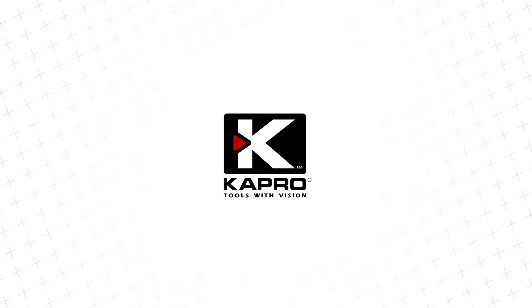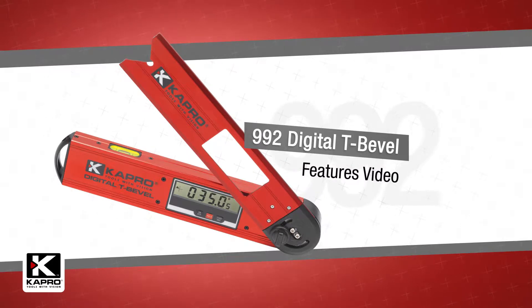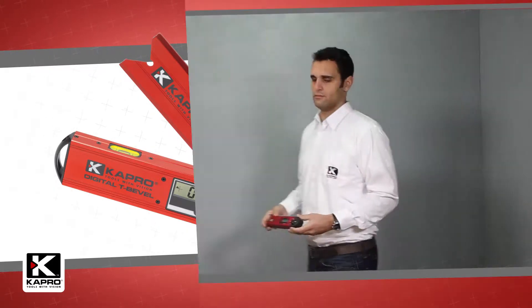Capro, the world's most innovative manufacturer of hand tools. Presenting the 992 Digital Bevel, an affordable, precision angle measure and level.